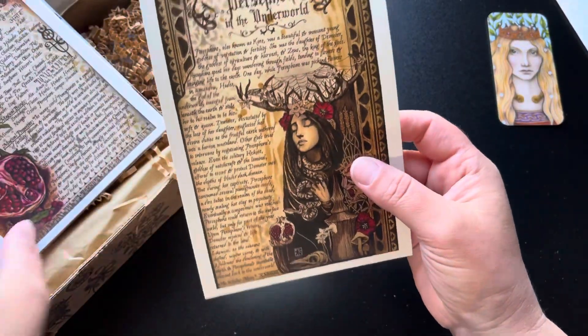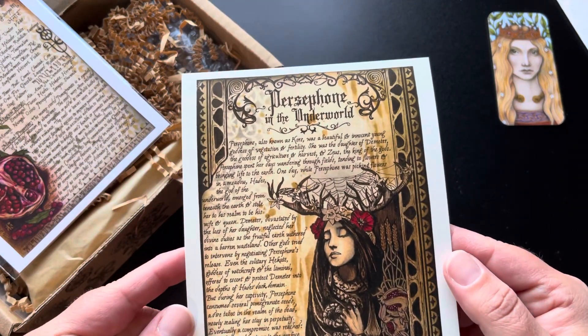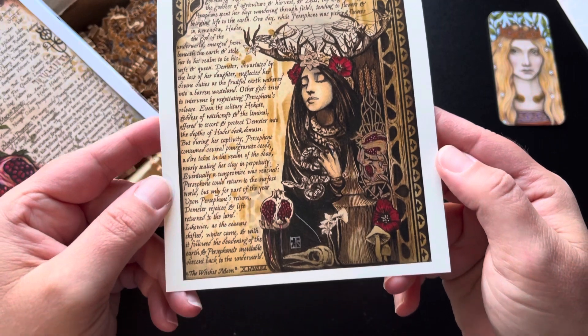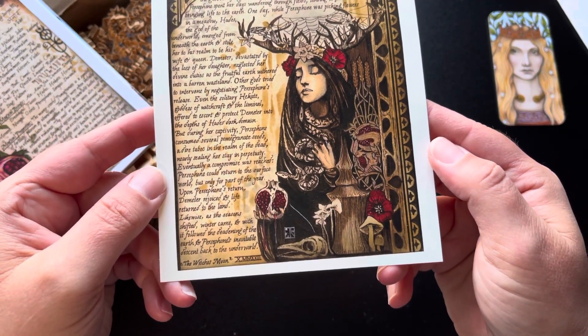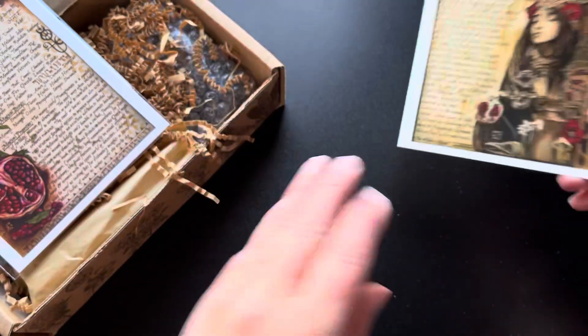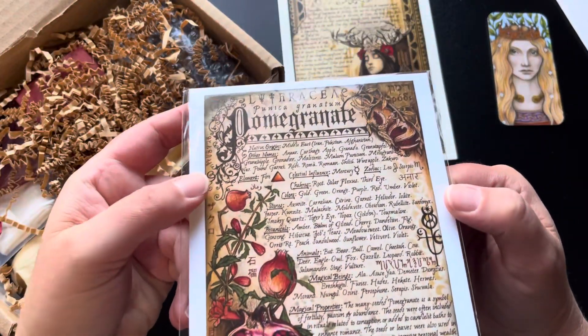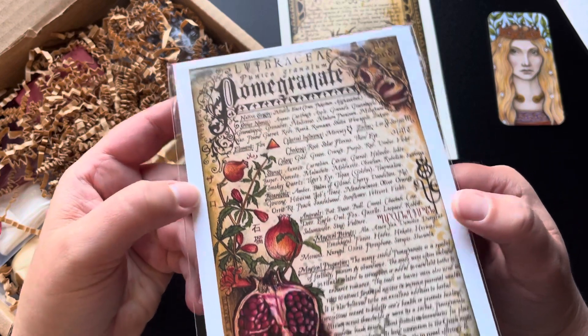We have some artwork here — Persephone of the Underworld. We have some information on her. Beautiful. And we have pomegranate. Very cool.